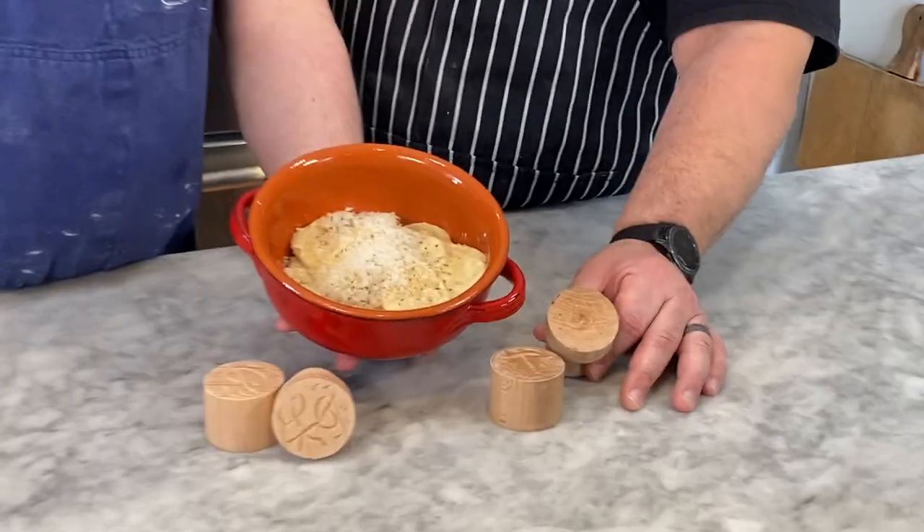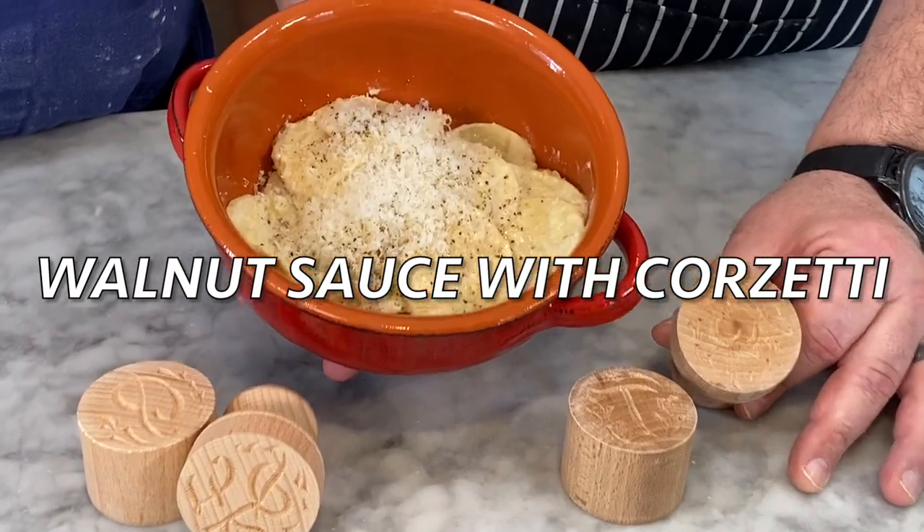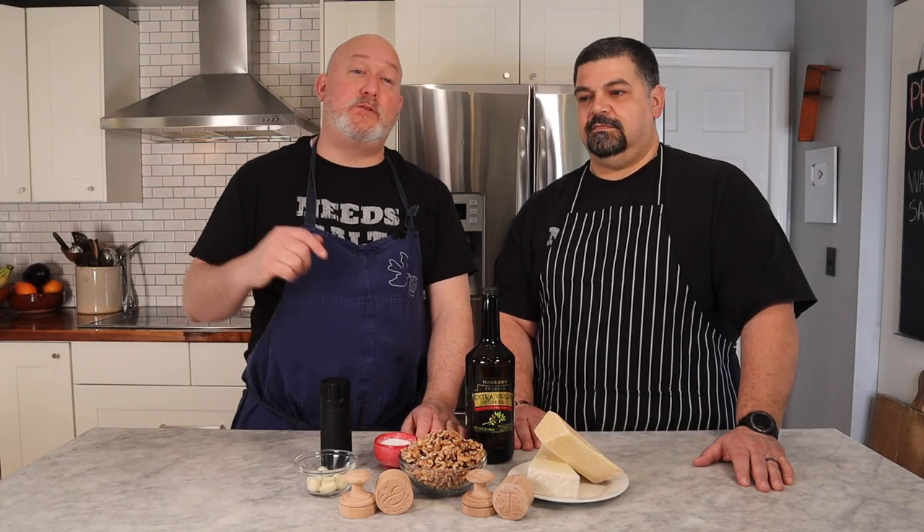I'm Chef Frank and I'm Rob Tinelli, and today we're making walnut sauce with corzetti. I have my friend Rob Tinelli back — we did a video together not that long ago making limoncello from his family recipe, which is linked above Rob's head. We're doing another one of his family recipes.